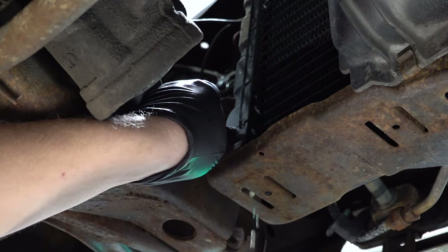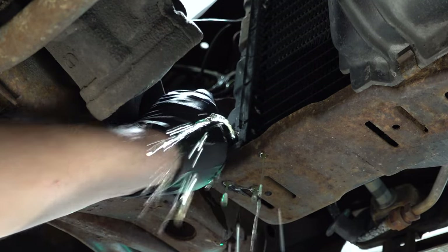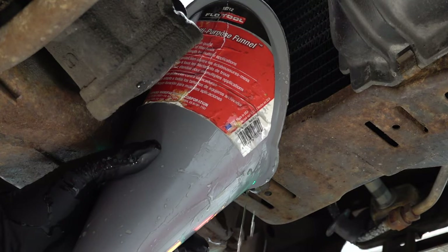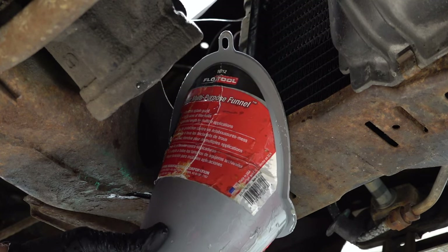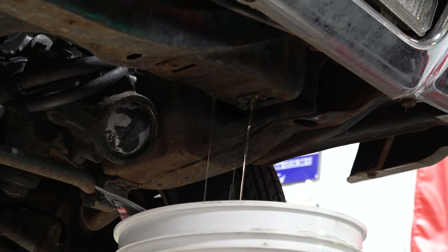The next step is going to be slowly unscrewing the radiator drain plug, otherwise known as the petcock. I've yet to find a surefire way of doing this that doesn't make some sort of mess, but one thing that helps is that once the coolant starts to flow, I'll put a funnel underneath it to try to catch most of it and have it go into an empty bucket or jug for safe disposal later. This definitely helps minimize the mess.